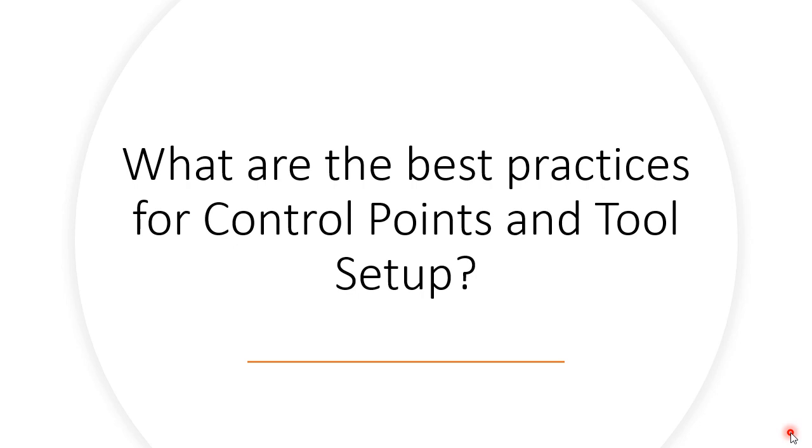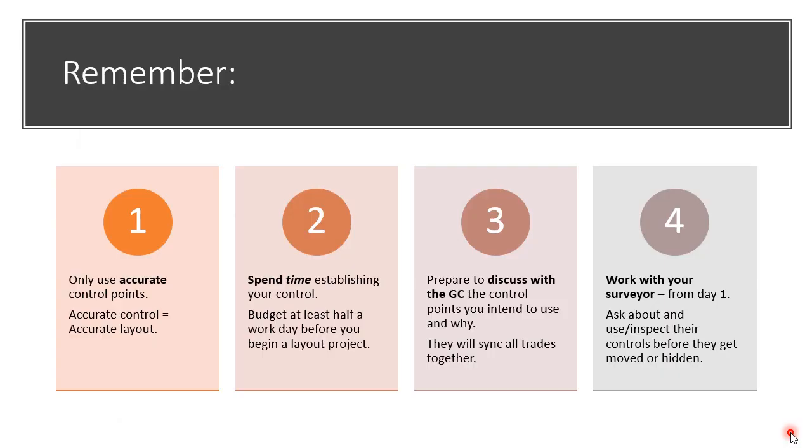Before we do that, let's just remind each other of a few things. On your first day of the job site, it's very important to remember these four things that will set you up for success. Number one, as we've already discussed, make sure you're only using accurate control points. Accurate control is essential to creating accurate layout.